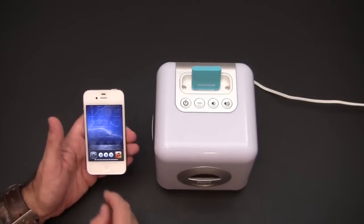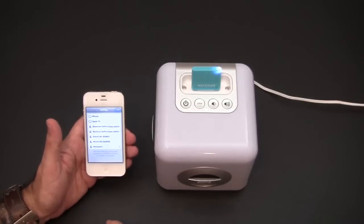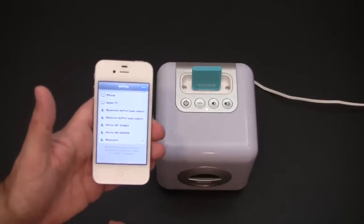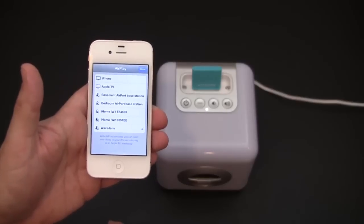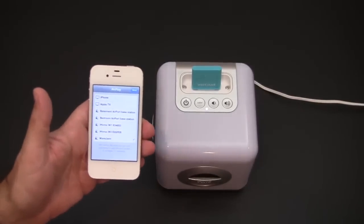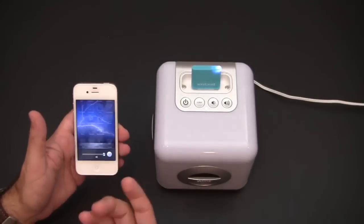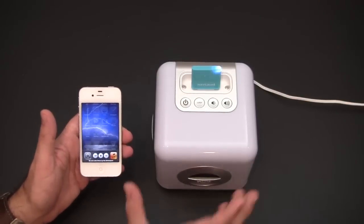Now I can go to my music and start playing directly to the speaker. If I go over to my AirPlay icon, you can see at the bottom I now have the Wave Jammer connected to my iPhone along with all of my other devices.